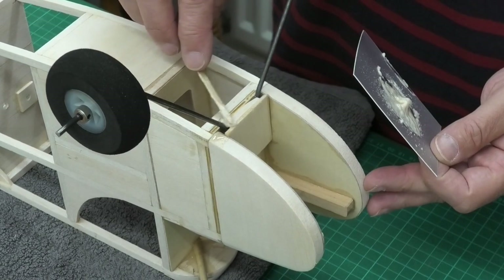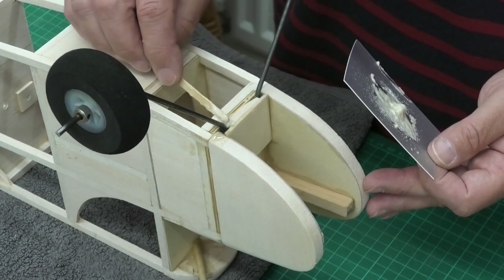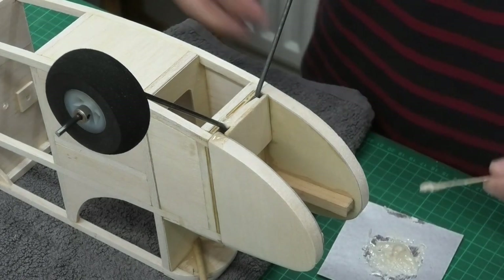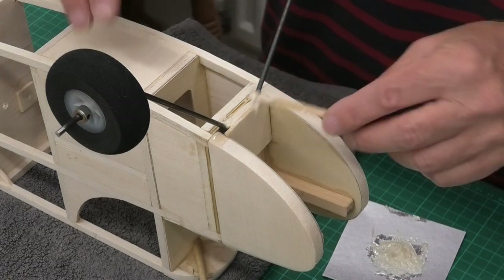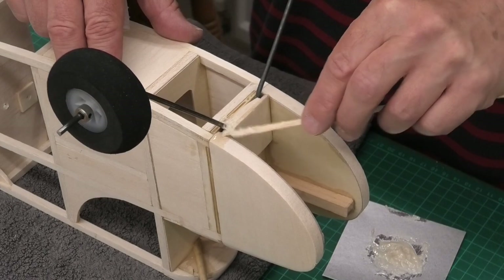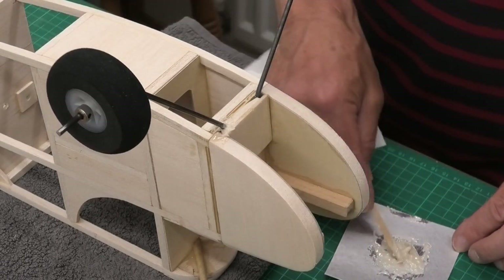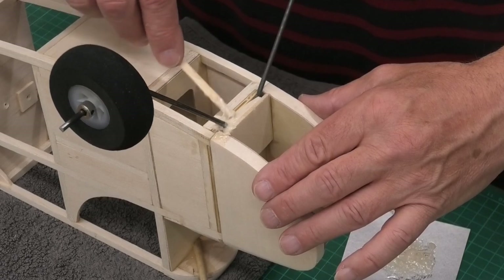So I'm just going to put that in carefully without spreading it everywhere, to limit the amount of sanding we have to do afterwards. I'll use a bit of tissue when I've done it just to go around and clean up. Once I've done this I'm then going to do the fuel proofing.